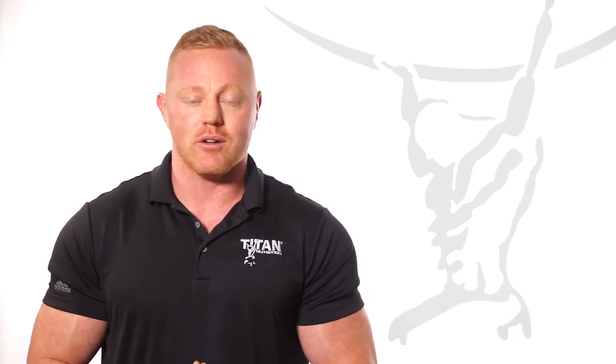I hope this answers some of your questions about Rebuild. If you have other questions about Rebuild or any of our other Titan Nutrition products, please find us online at TitanNutrition.net or reach us on Facebook and Instagram.